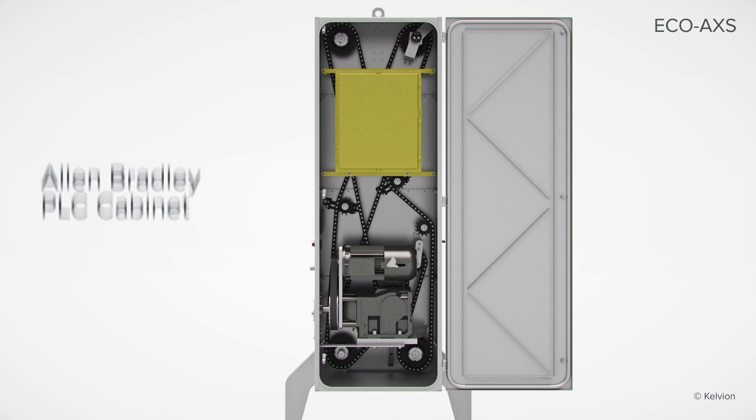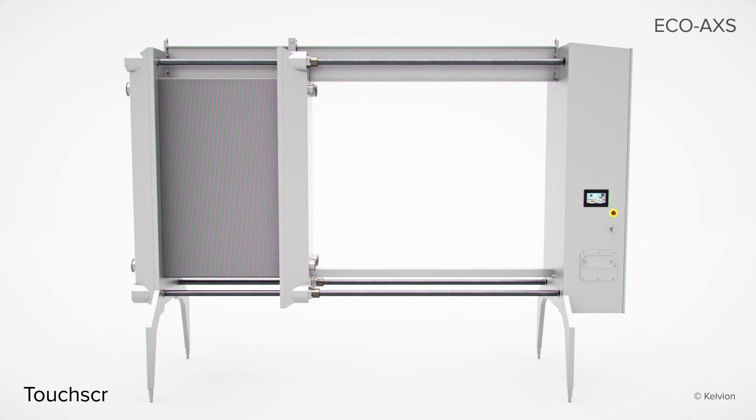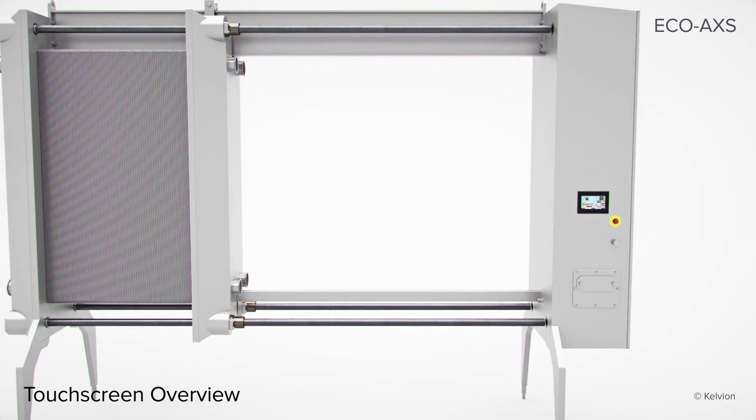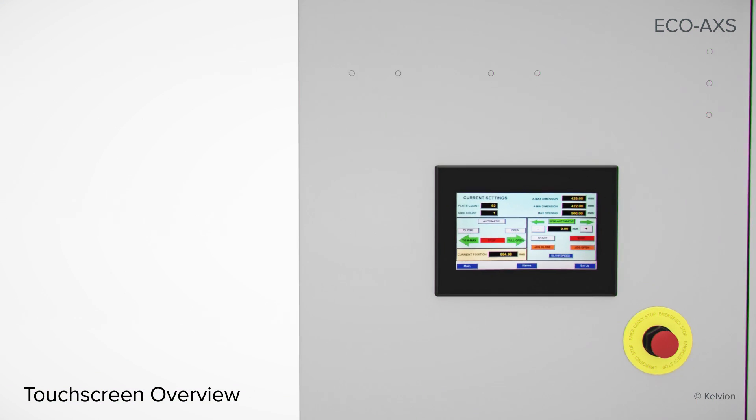The Allen Bradley PLC is included as standard equipment on the fully automatic frame. Three control systems are available to meet all levels of required automation, allowing you to make the best choice for your plant.